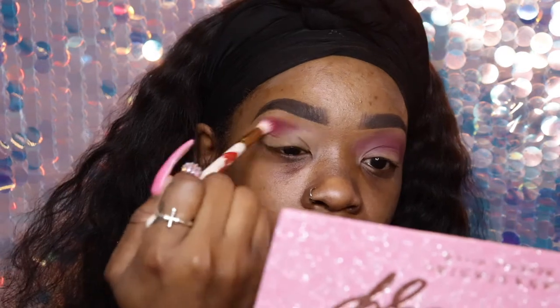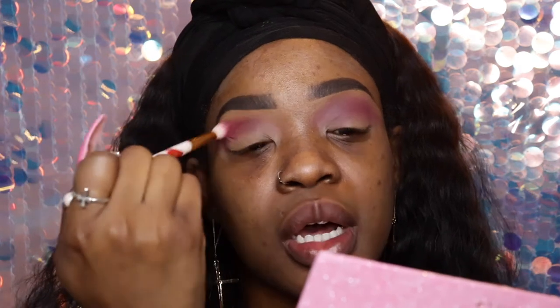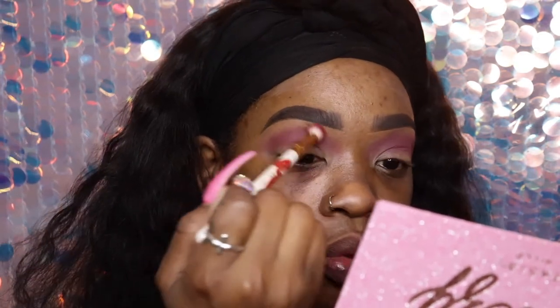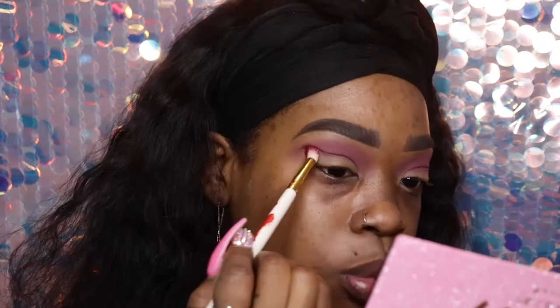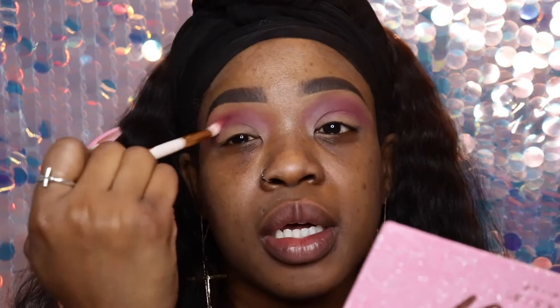I did bring a teal eyeliner out with me today, so we'll see. Lately I've just been working both jobs — it's been harder to squeeze YouTube in there during December. I'm trying to use my time wisely, getting ready for work while doing this tutorial to kill two birds with one stone. Working two jobs is really draining but YouTube is definitely something I want to focus on a lot more.